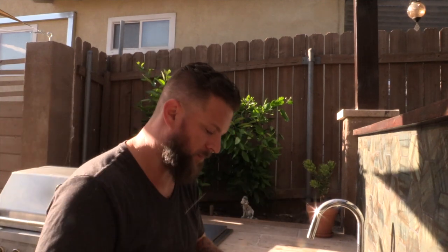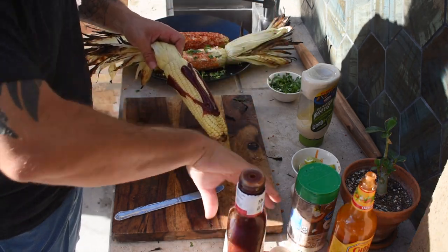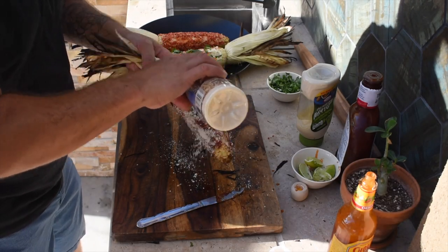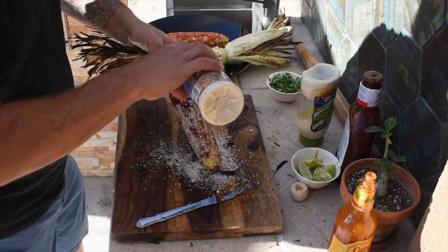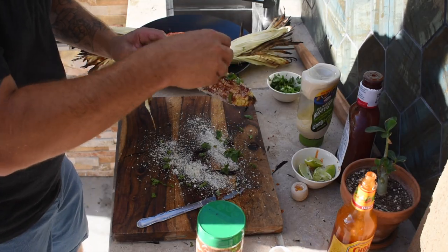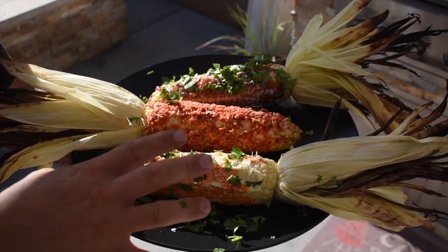I said we were going to do two, let's kick it up a notch — we'll go three. Last but not least: barbecue corn. Got some Sweet Baby Ray's here. We coat it with barbecue sauce, parmesan goes on. I tried this the other day prepping for this video and I'm not gonna lie, I was pleasantly surprised at how good barbecue sauce on corn is. And then last but not least, fresh cilantro.